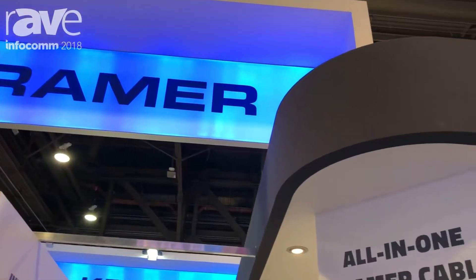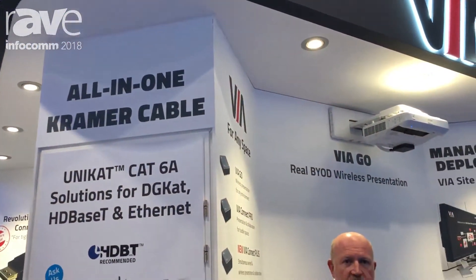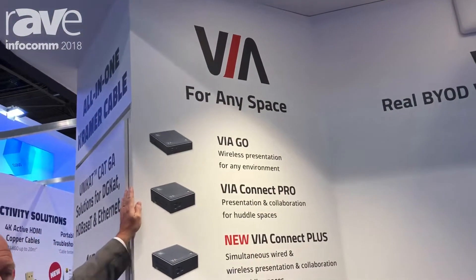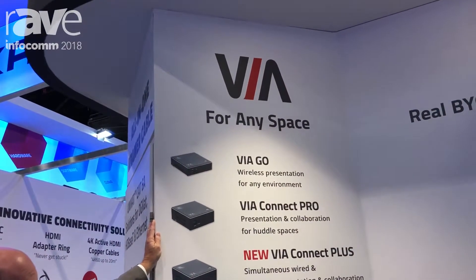Hello, I'm Clint Hoffman here with Kramer at Infocom 2018, and I want to show you our family of wireless presentation and collaboration devices. We call it VIA. We have an entire line of these products to suit almost any need in wireless presentation and collaboration. It starts with our entry-level VIA Go, which is ideal for K-12, at $595 list price.